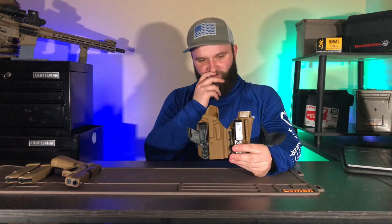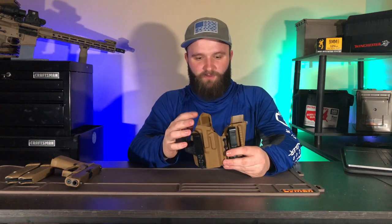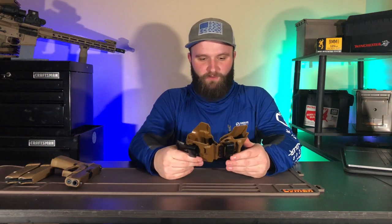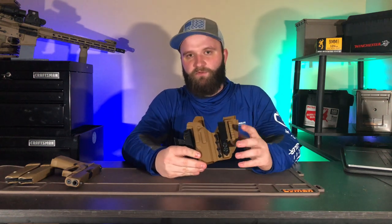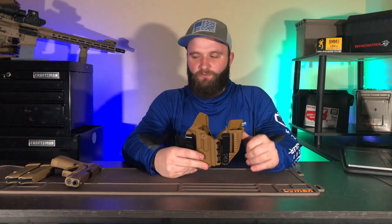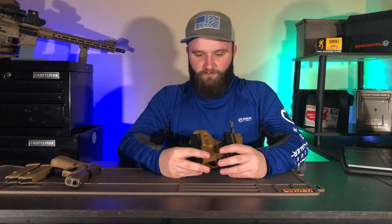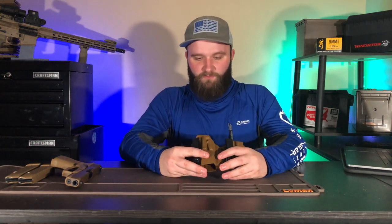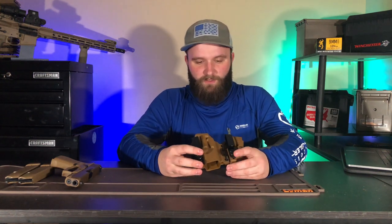The only customizations I did were the mid-height guard instead of the lower guard, and the extended magazine holder — the plus-two — which allows the magazine to sit a little lower so the plus-two extension isn't poking out. Those were the biggest things I did for the holster.